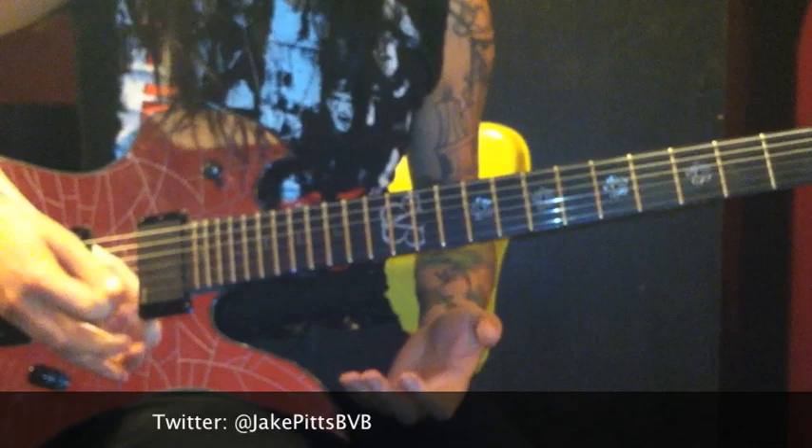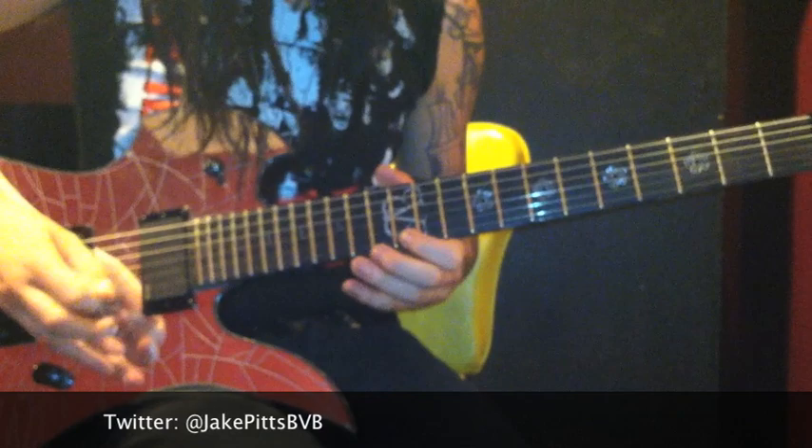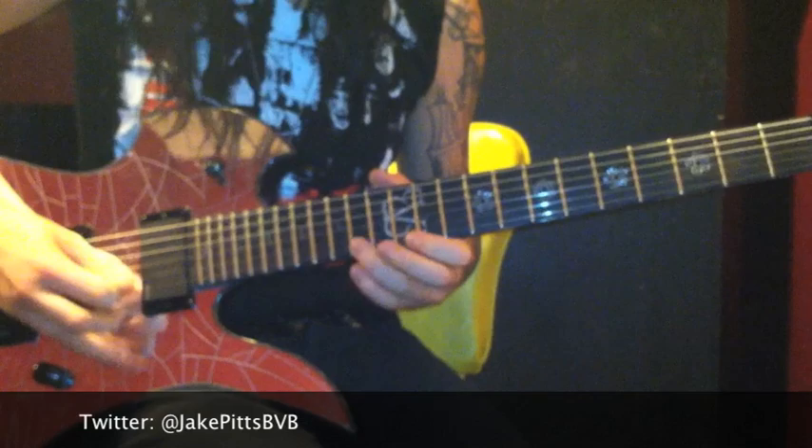It's almost like alternate picking — you're gonna be hitting this open in between notes. Right there's the inside string picking, goes like that.